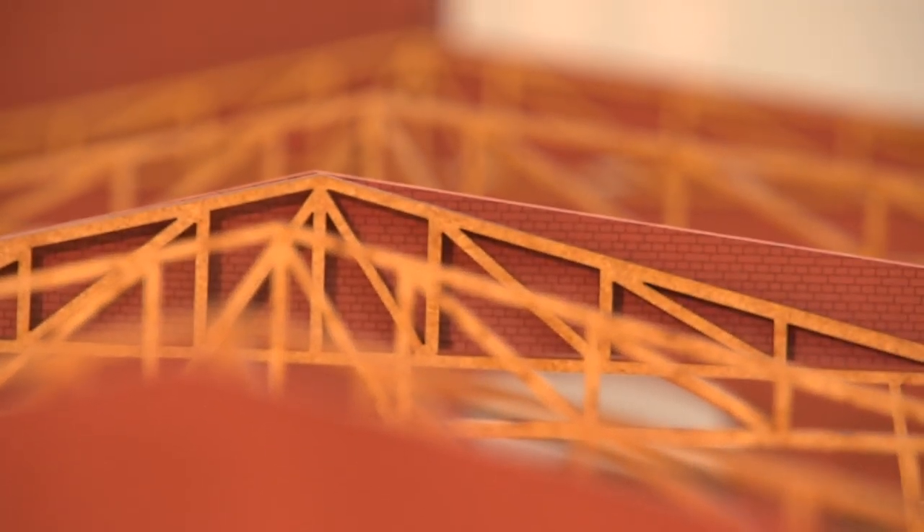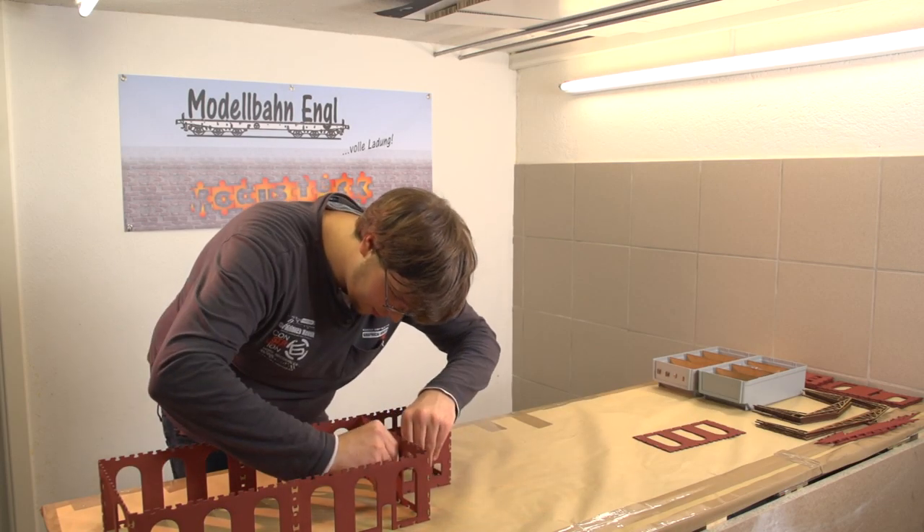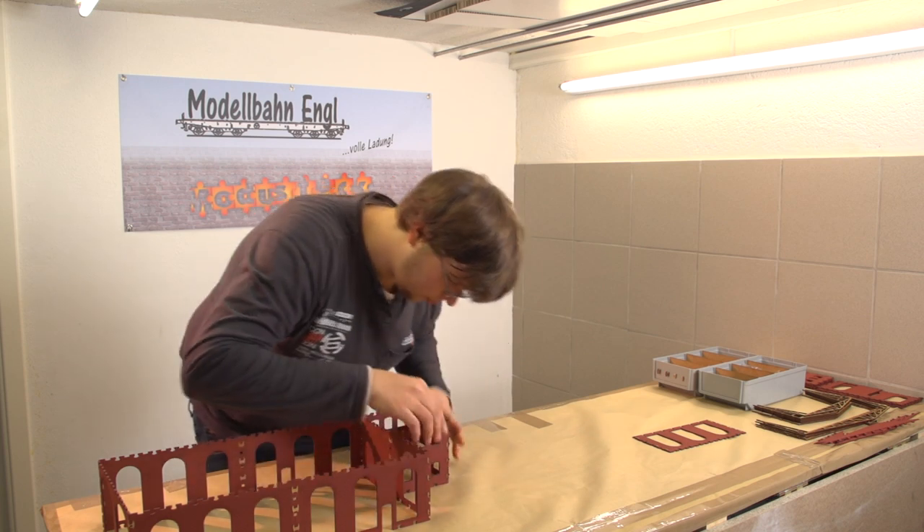Die Platten sind alle vorgrundiert, und alle Farbcodes werden auf der Homepage genannt. Falls mal Fehler beim Altern passieren, kann man die Platte in den Ursprungszustand zurückversetzen und weiterhin nutzen. Man ist nicht gezwungen, neu kaufen zu müssen. Und wenn man irgendwann sein Gebäude verändern möchte: einfach die Verbindungen wieder lösen, neu zusammenstecken und neu gestalten.